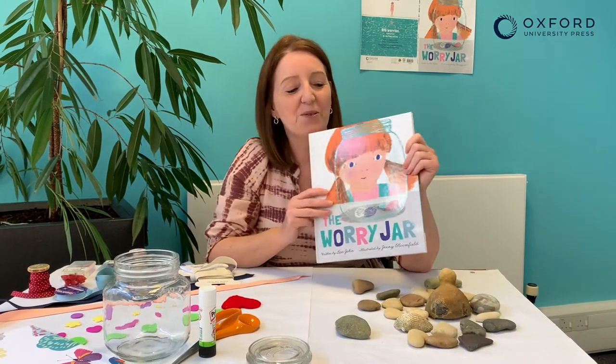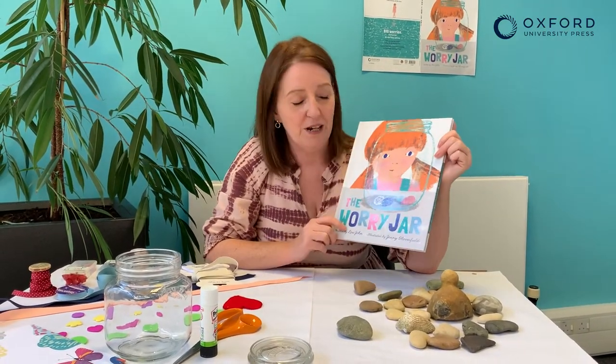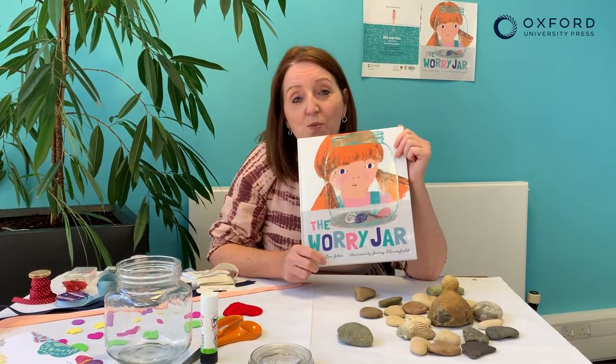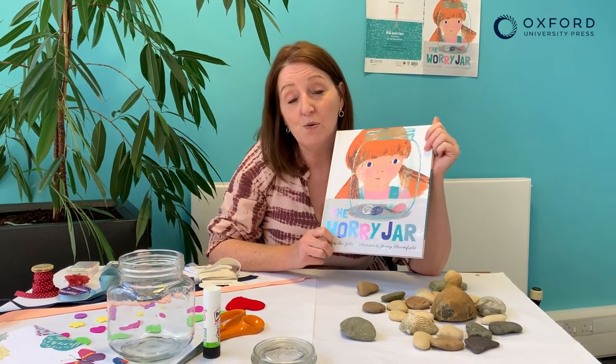Hello, I'm Do and I'm the author of The Worry Jar. My new book is all about worrying. Everybody has worries — they can be big worries or small worries — and Frida, the little girl in the story, worries about all sorts of things.